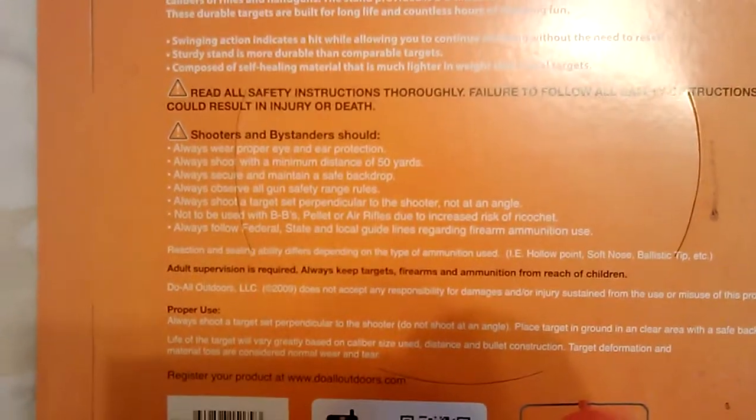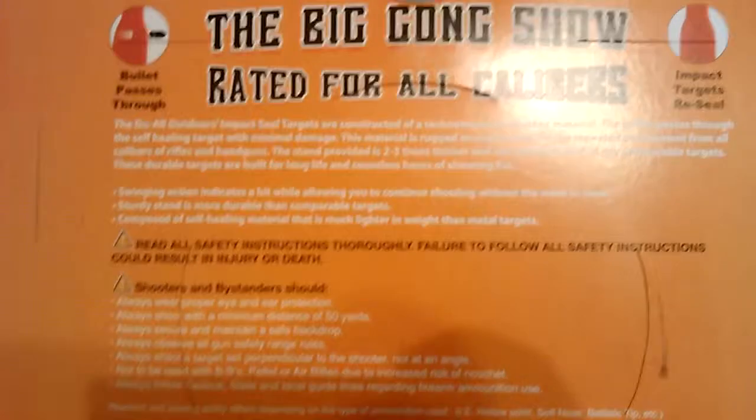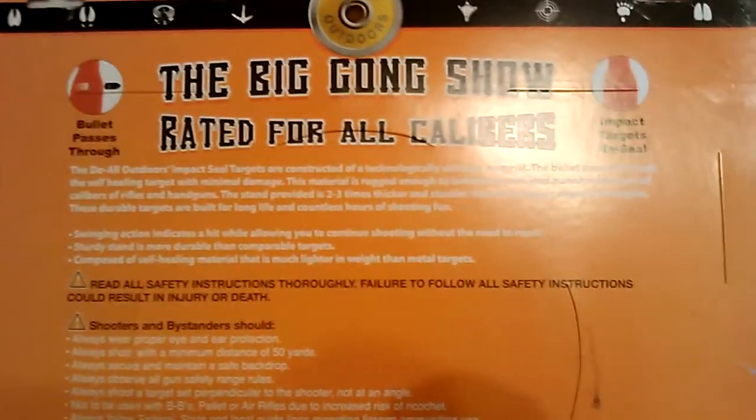There are your basic warnings on there. But for a $25 target, I just wanted to see what exactly we get for that, versus purchasing some steel targets.